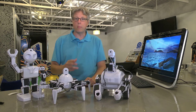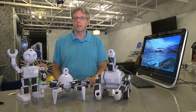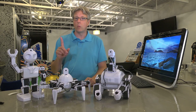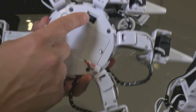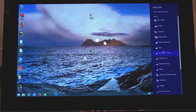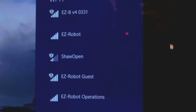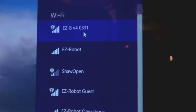Each of these robots produces its own unique Wi-Fi signal. If you're working with a group of people to help build these robots, you'll need to run through this next step one robot at a time. The first thing you'll want to do is turn on your robot and connect to it the same way you would to any Wi-Fi signal or hotspot. Find the one labeled EZB, followed by a unique four-digit code.